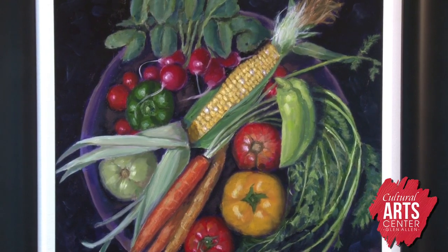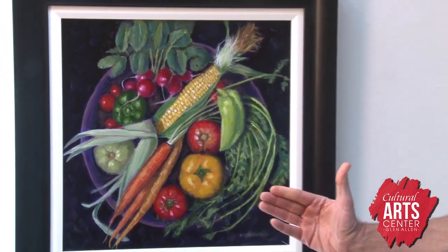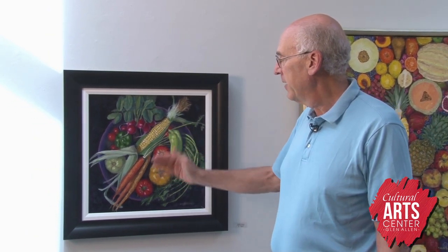This is Summer Harvest, another still life taken from above. This arrangement of vegetables all lined up on a plate, creating interesting lighting effects as the light reflects off the sides of the radishes and the corn and the tomatoes.